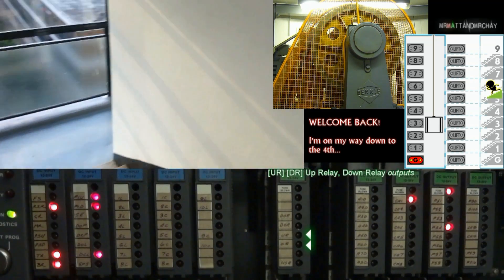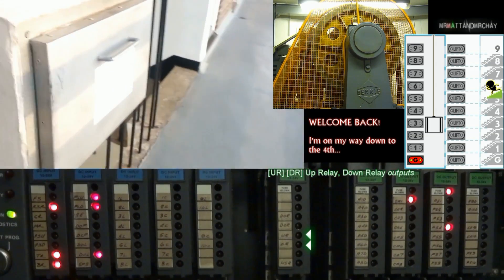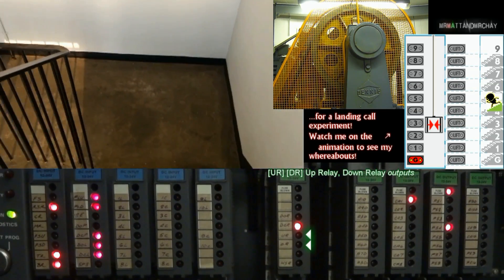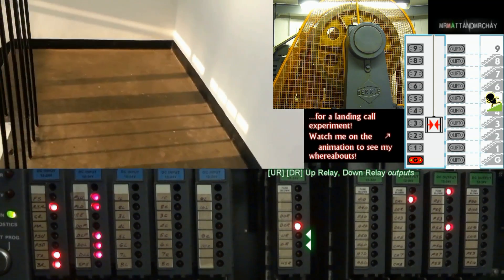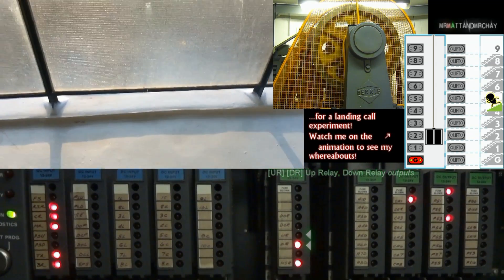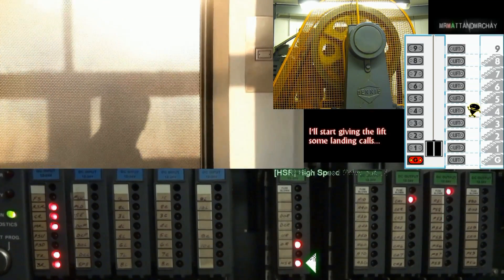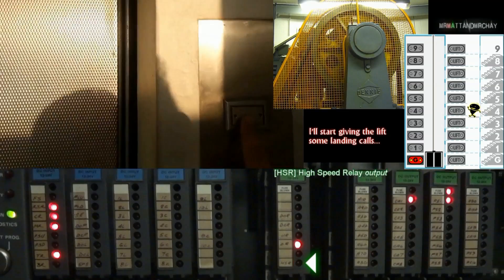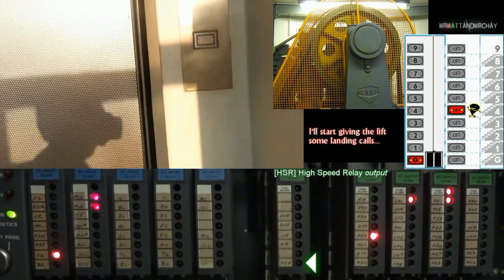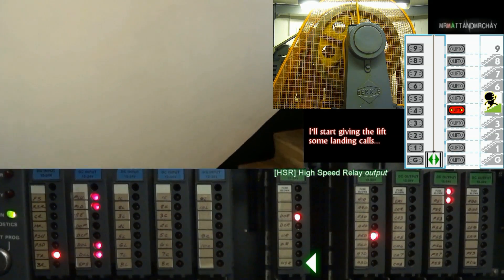U.R. — Up Relay — and D.R. — Down Relay. These outputs connect to high-power relays at the bottom of the rack for the lift motor. Without the HSR Relay, the lift will travel slowly instead. HSR stands for High Speed Relay. This controls the lift's two motor speeds: when on, the lift travels at high speed; when off, it travels slow.